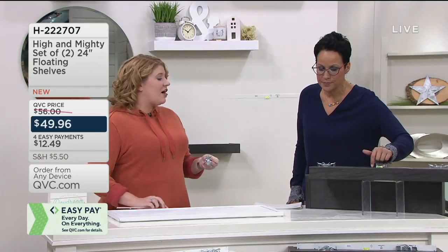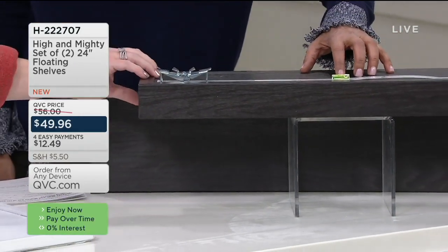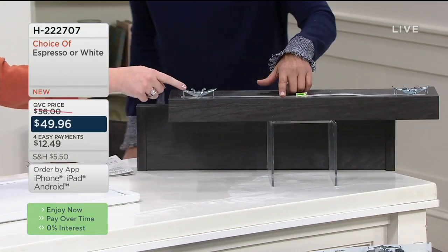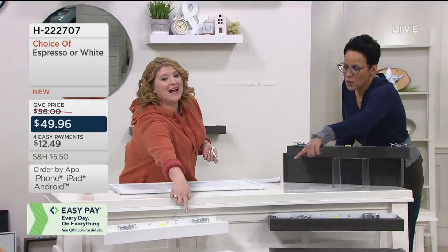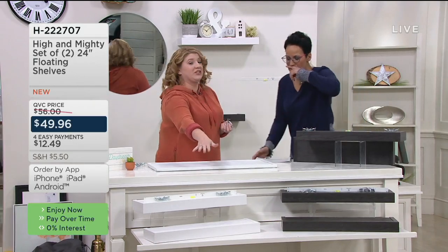What are they made of? They're a carbonate base blend with a really beautiful wood grain look and a wonderful beveled edge all the way around. They're 24 inches long and six inches wide — a nice size shelf. You have the option of either espresso or white, and both have that beautiful wood grain and beveled edge.